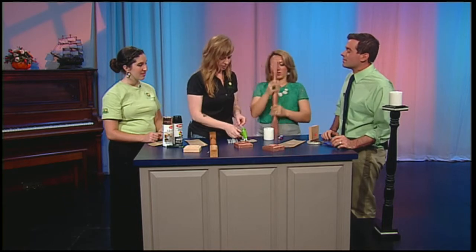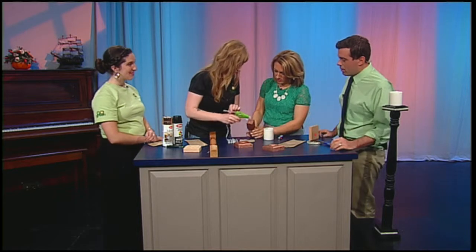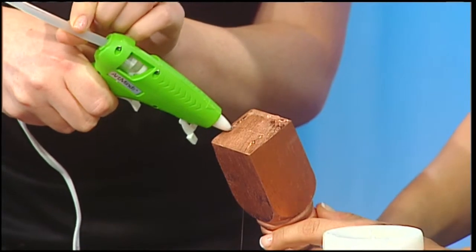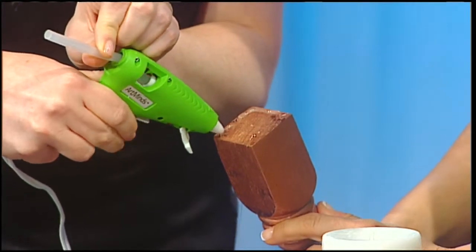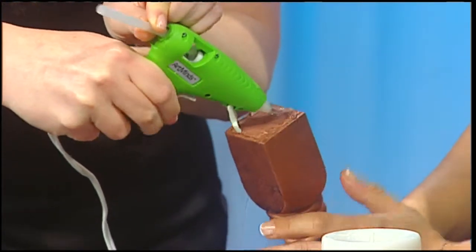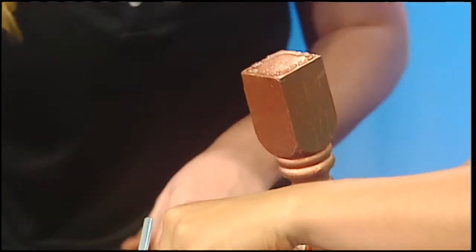Can you spray paint over spray paint? Sure! I'm thinking next holiday — Christmas comes, what if I want to make these green? Can I just respray them, or do I have to sand them down first? The great thing about spray paint is it really does adhere to a lot of things very easily.